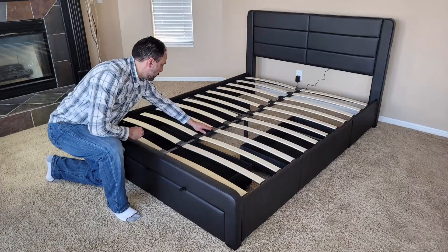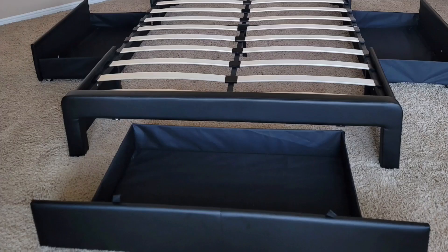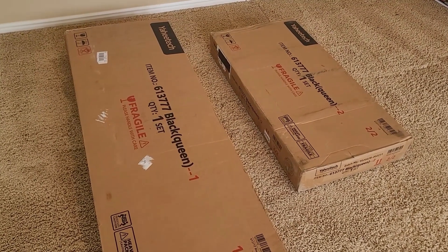This is an assembly video for the new Yahi-Tek black upholstered faux leather, three drawer, metal frame, and wooden platform base. I'm super excited to open it up, so let's take a look.